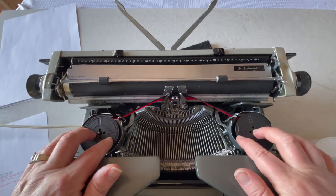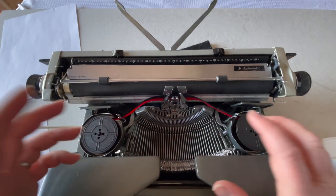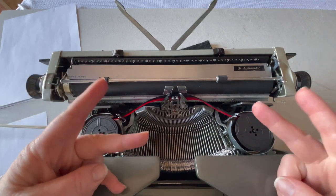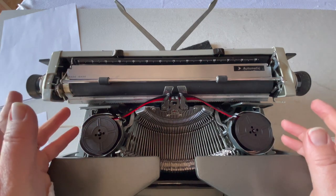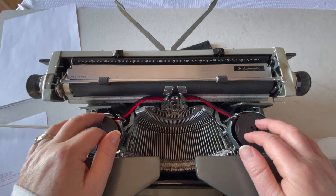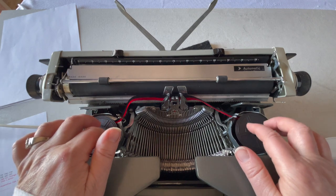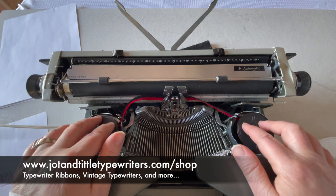Here's your ribbon area, escapement area. This is your basket — your type bar basket — and these are called type bars right here. This does take a two-color ribbon. Black and red is standard, but there are other colors out there — I've seen several colors on Etsy, so have fun with your colors. If you just need a standard ribbon for your typewriter, you can visit us at jotandtittle typewriters.com and we do have some ribbon options there for you.